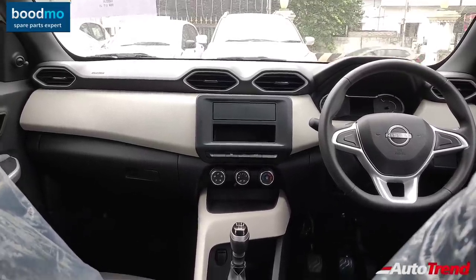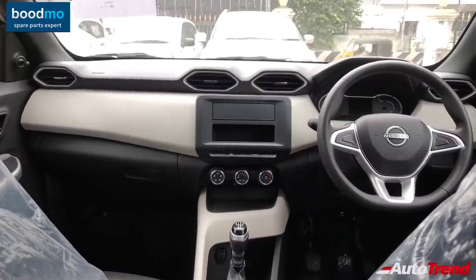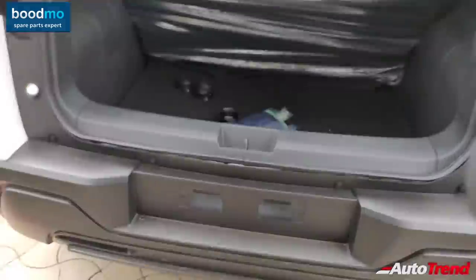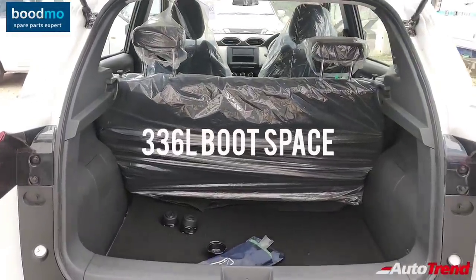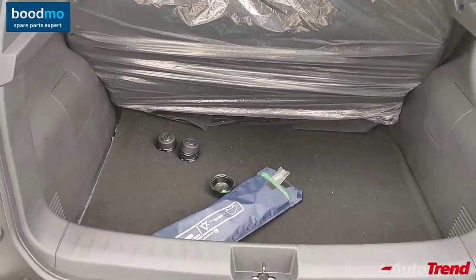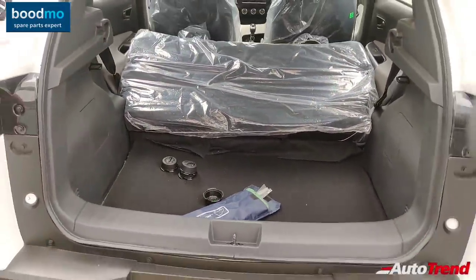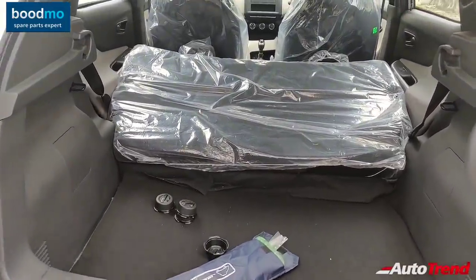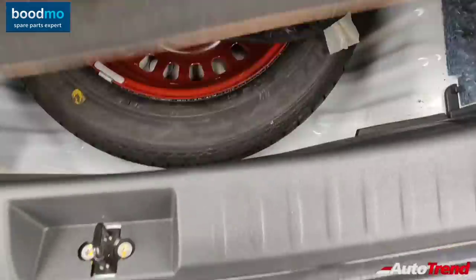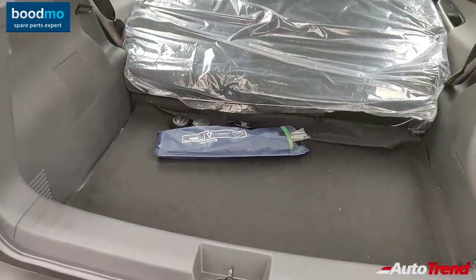Let's open the boot to check out the luggage space. This car gets an electric boot release even on the entry-level variant, operable from the driver's side. The boot capacity is 336 liters, the same across all Nissan Magnites. This entry-level variant does not get a rear parcel shelf or 60-40 split folding rear seats, but you can completely flat-fold the rear seats as a singular unit. The overall capacity is slightly larger than the Maruti Vitara Brezza. On either side you get a bag hook, and there is a 15-inch red-colored steel spare wheel, similar to the top-spec XV Premium variant.